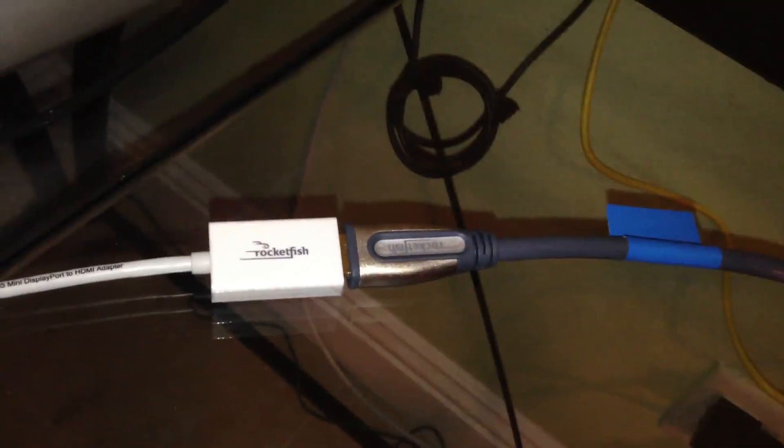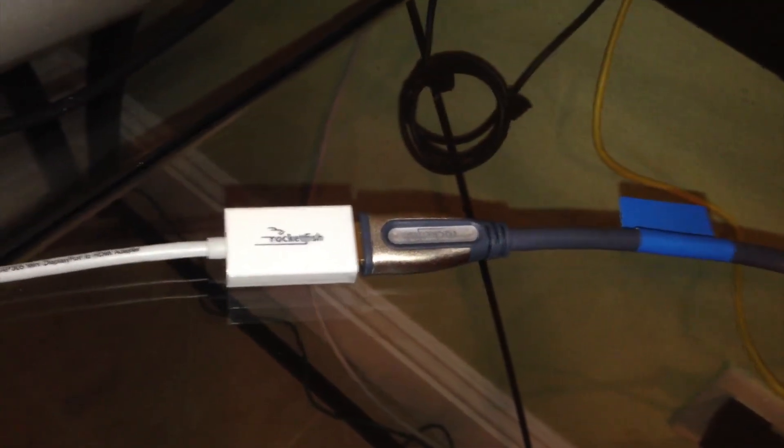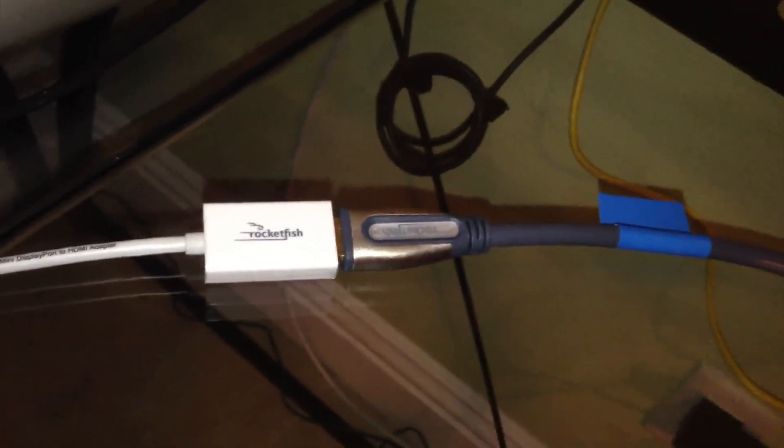I like to get started by plugging one end of the HDMI cable into the HDMI adapter. So let's go ahead and do that and then we'll cut to the next step. Now that we've plugged in the HDMI to the adapter, you want to grab the second end, which is the mini DisplayPort side.